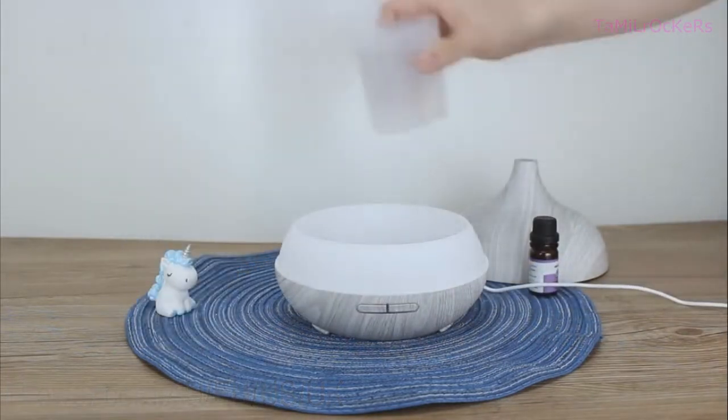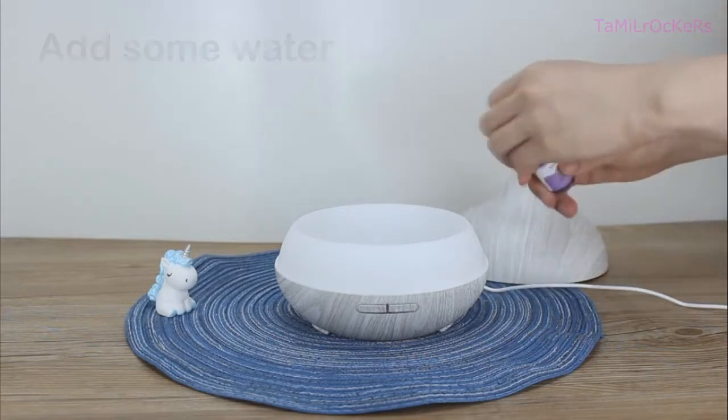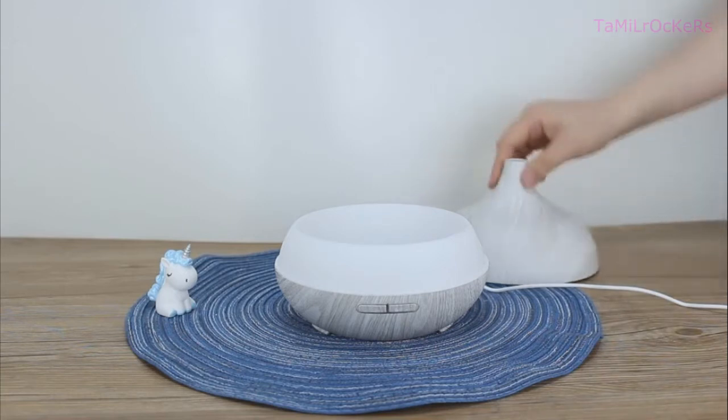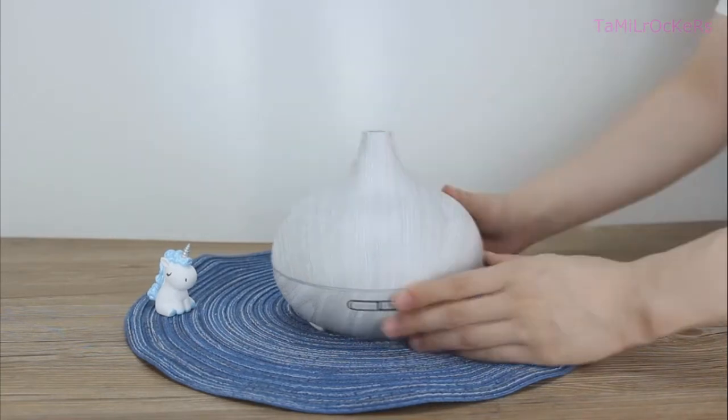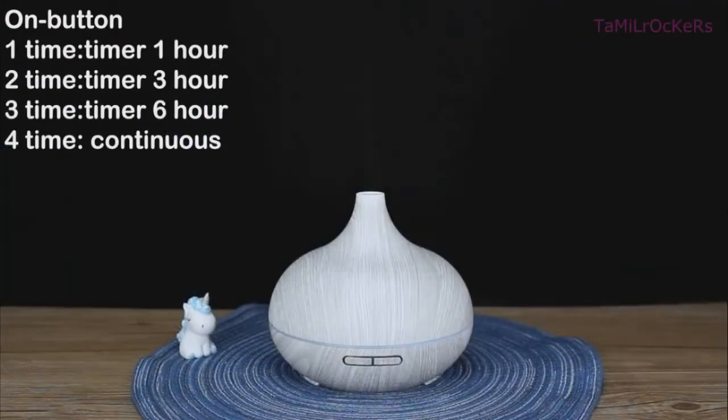Once you do that, put some water in the container. Also add two or four drops of essential oil — it depends on your preference. You can buy it in our shop. Press this button to set a timer: you can set one hour, three hours, or six hours.